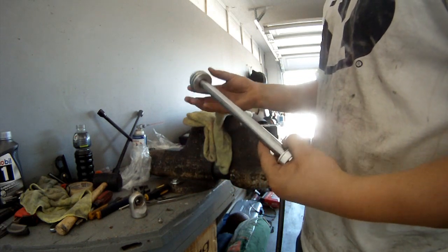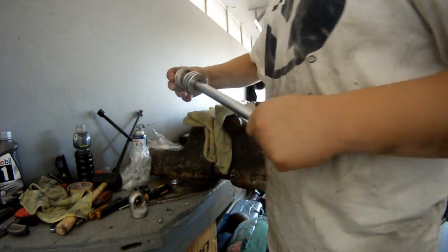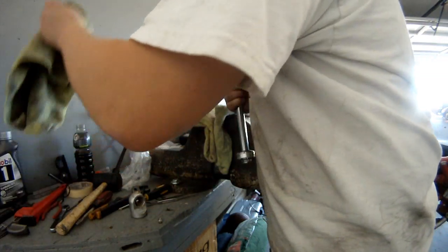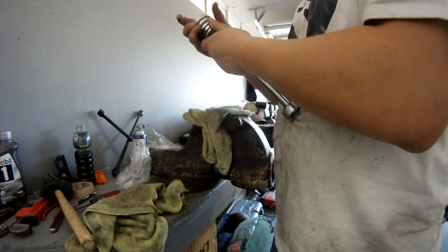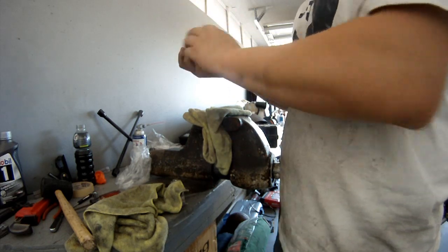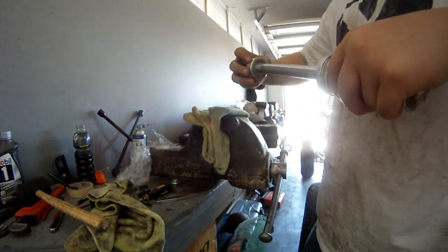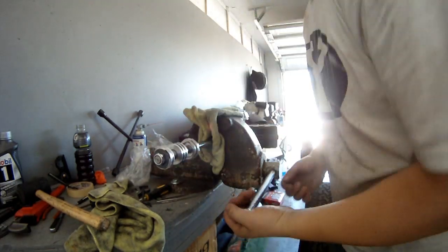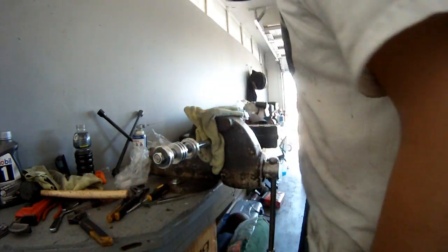You're going to put your seal head on first with the threads facing away. Then your wiper cap — sometimes you need a little persuasion. You're actually going to tighten up the shaft, probably to around 30 foot-pounds of torque.